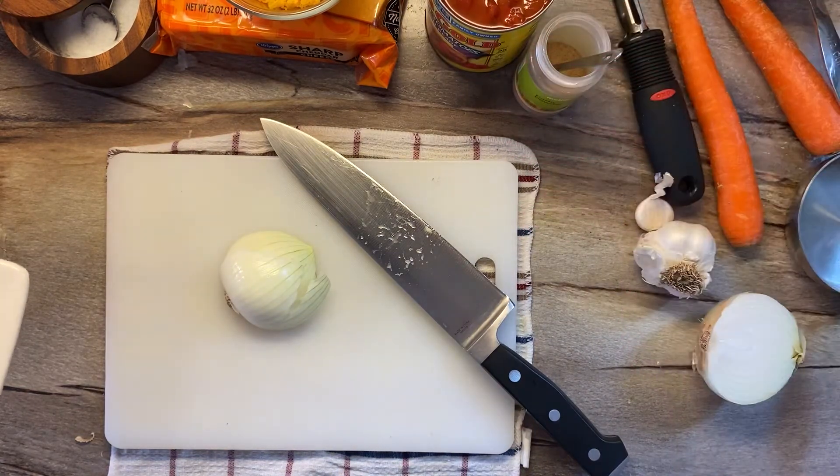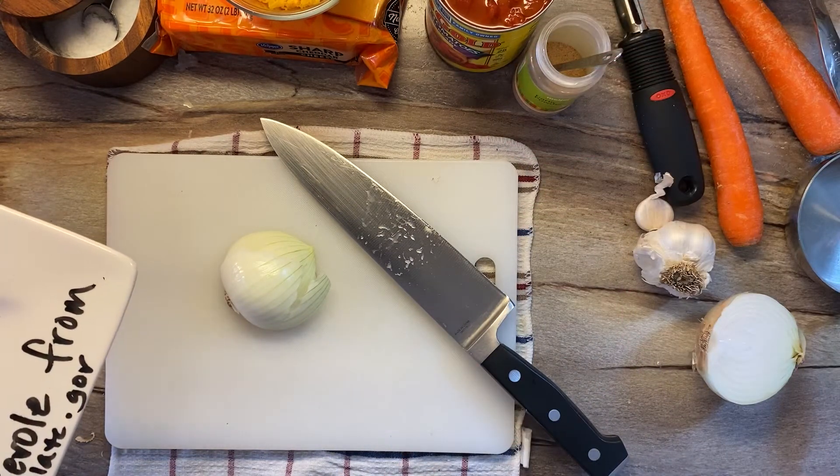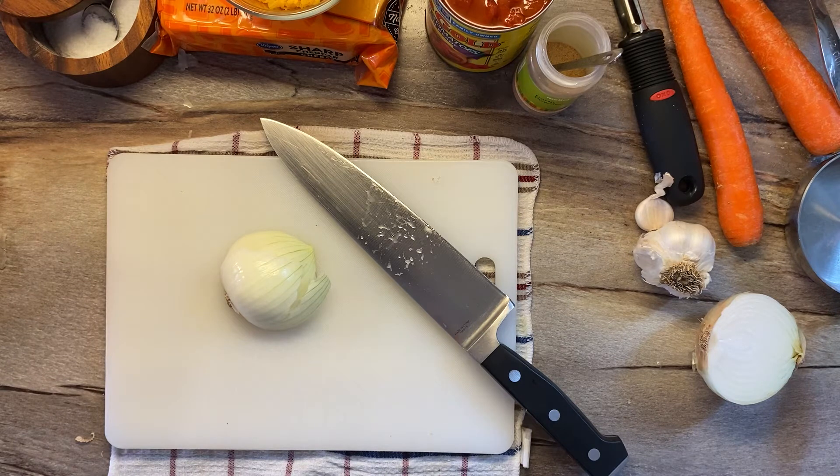That's what I had, so that's what I'm gonna use — because that's the whole point here when we're cooking in the quarantine kitchen. I'm gonna speed this up a little bit, so just keep your eye on it.